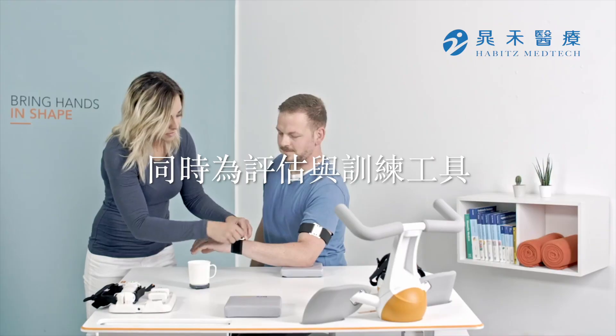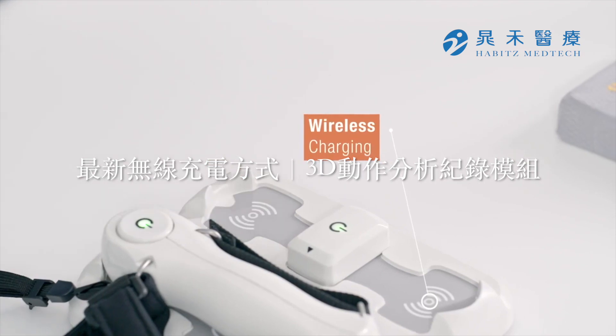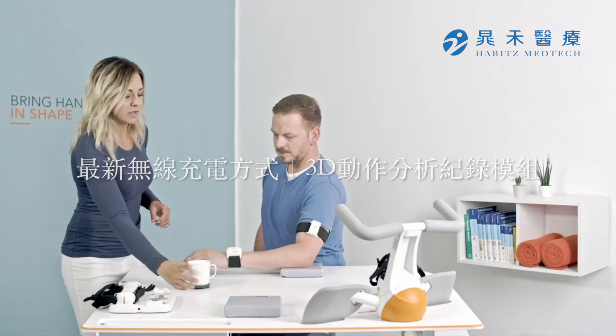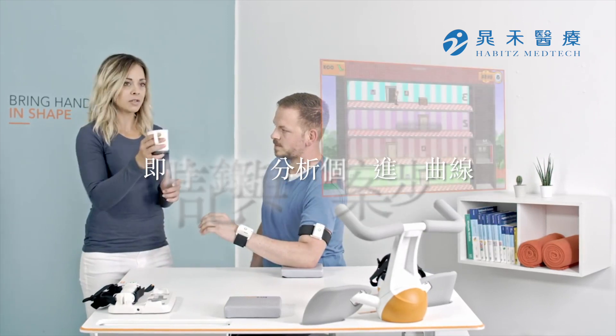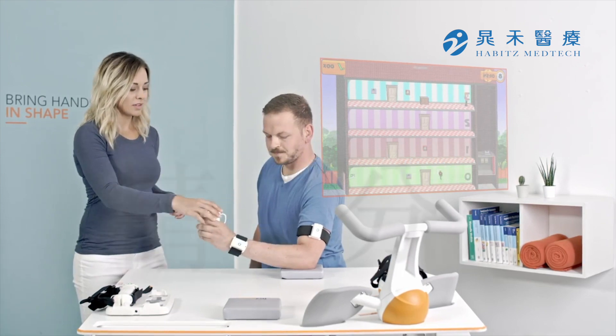Movement of the patient's arms is measured using inertial measurement units. Pablo utilizes wireless charging and transmits data between its 3D motion sensors and a computer via Bluetooth, giving therapists access to detailed information regarding the patient's progress.